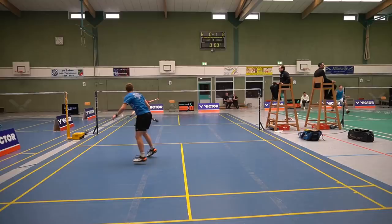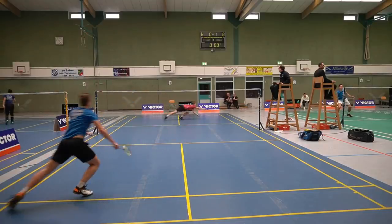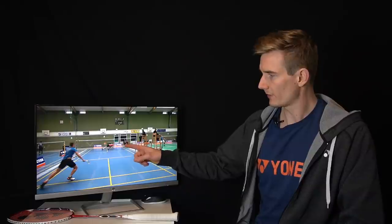The lift comes, I go to the rear court and attack. After my smash, you can see my opponent hits the shuttle and I'm still standing in the corner. No player is fast enough after a smash to get all the way to the middle or into what many coaches call the central position.